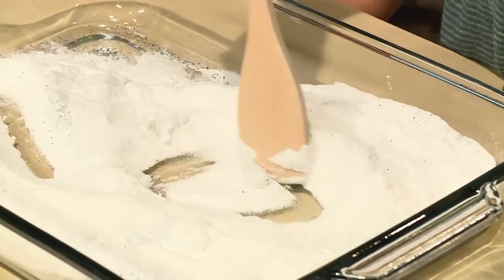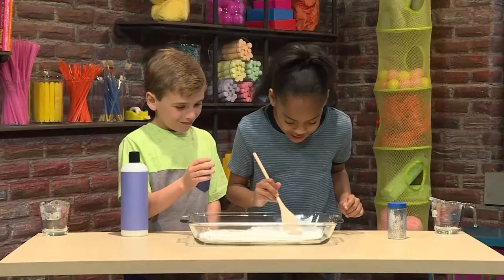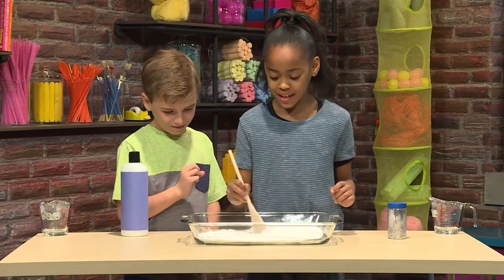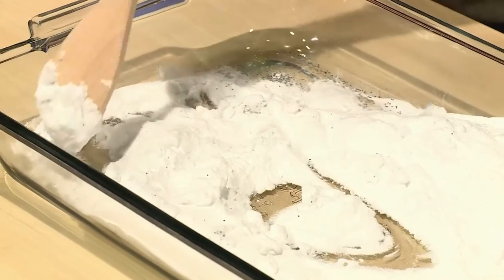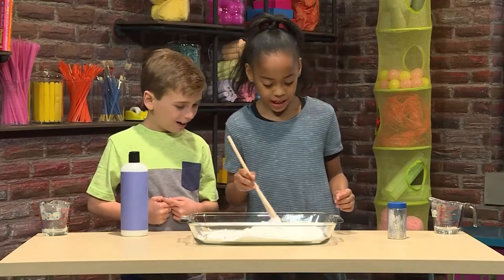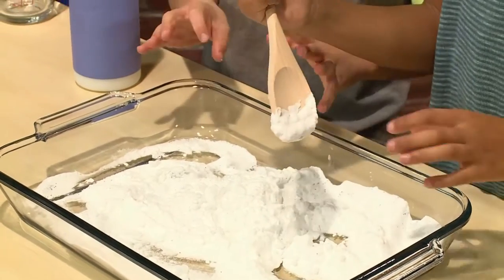You're going to want to mix it. It smells very good because we added the conditioner. The conditioner makes the baking soda stick together. It's also sticking to the spoon. It might be better to just use our hands — time to get messy!